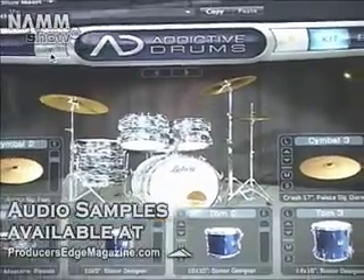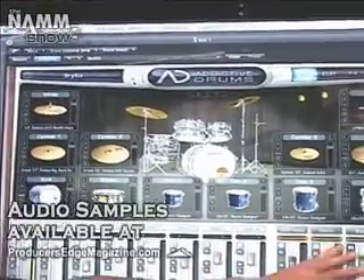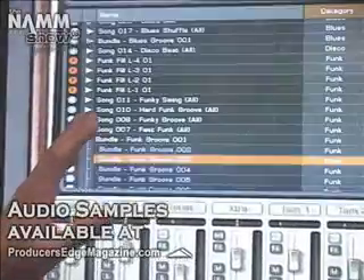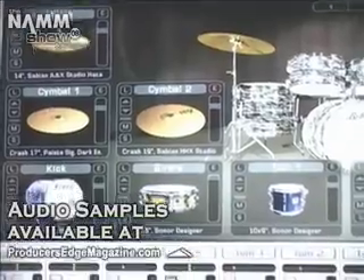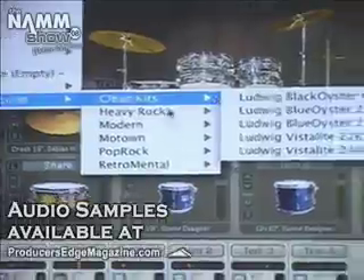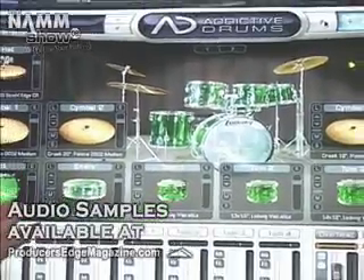Or you can just change the preset altogether, like this. And it's all very visual. You can see the kit pieces all the time. We've got thousands of beats and different grooves. I'll show you another heavy rock groove with one of our new vintage kits, like the Vistalite. This green one is a beautiful kit. You can change the background here as well.